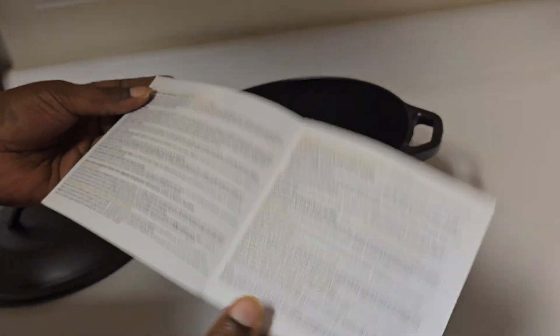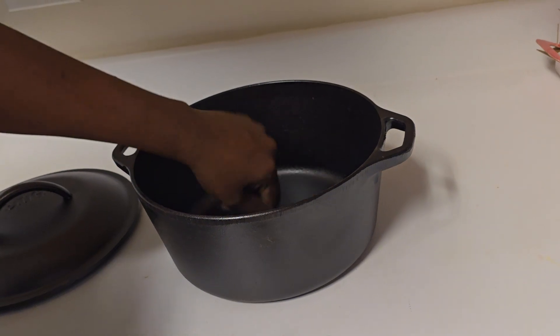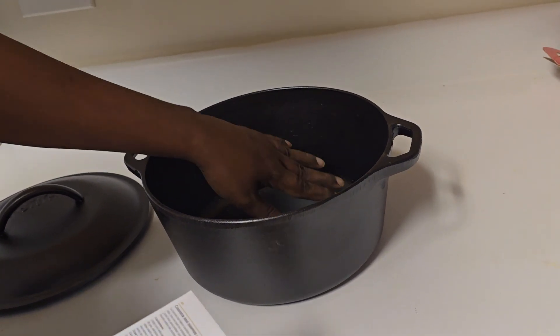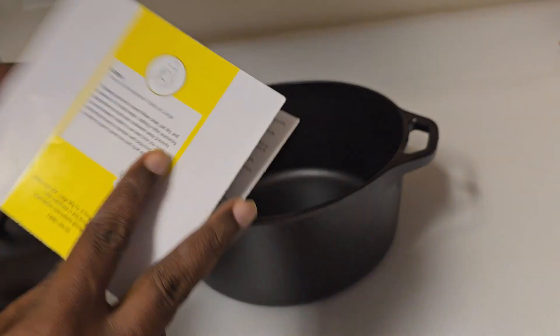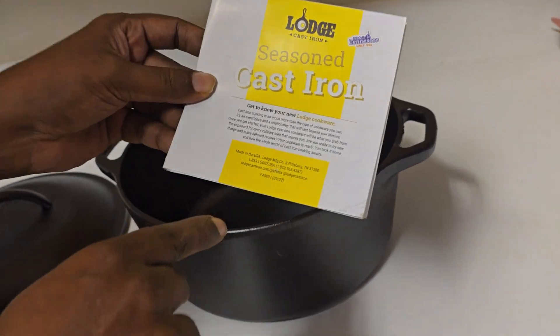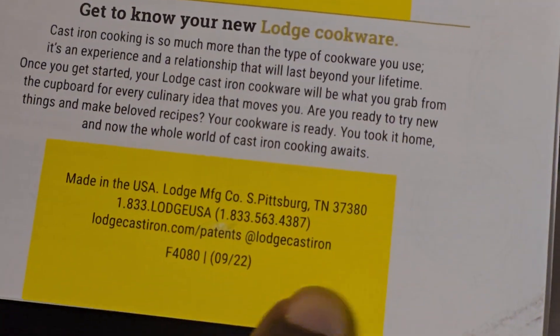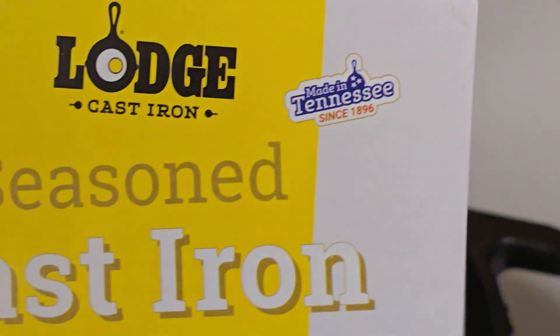I would like to use it as a tradition — just as an example, let me draw some deep details. It was all about the Loads cast iron, 1896.